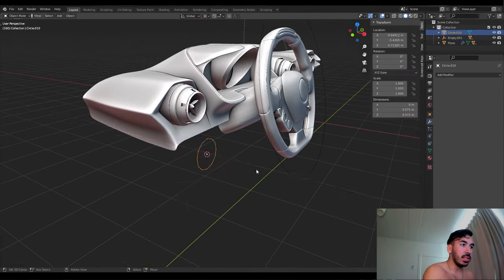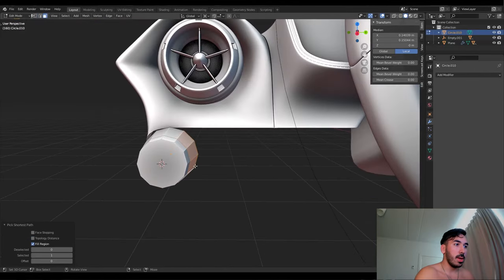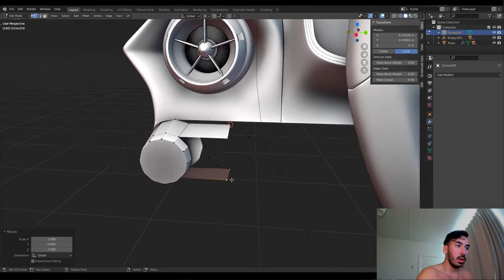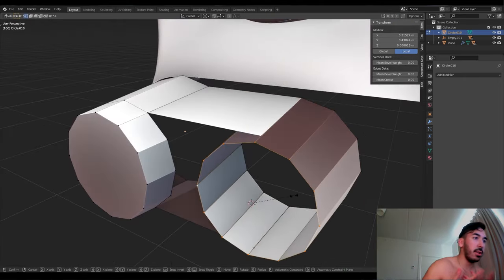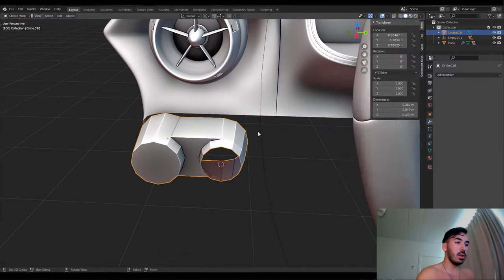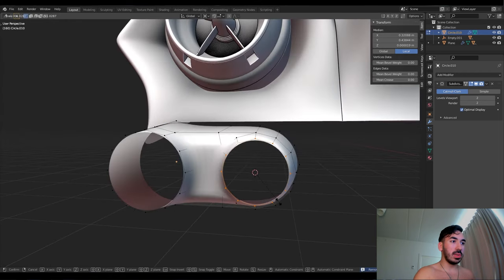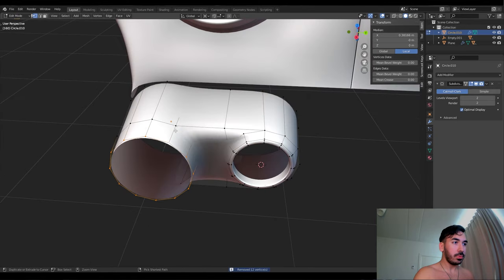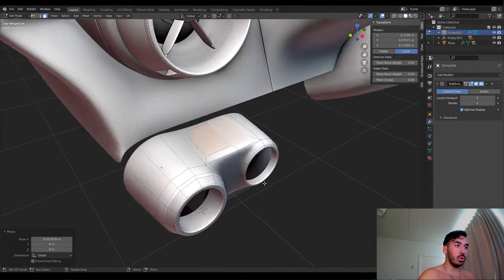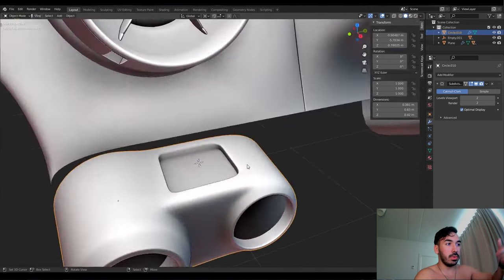Now we're going to add another circle for the base of some more buttons. We make one circle, extrude it, scale down the face in the front, delete some faces, make another circle, and connect those two. As you can see on the reference image, that's the shape we're trying to get. We extrude that, scale it down a little, and use the 3D cursor to make sure all the vertices connect well, fill in some faces — we get the shape, add subdivision surface modifier, then delete some faces in the front. We extrude this part for where the button will fit, making sure the edges are nice and sharp.